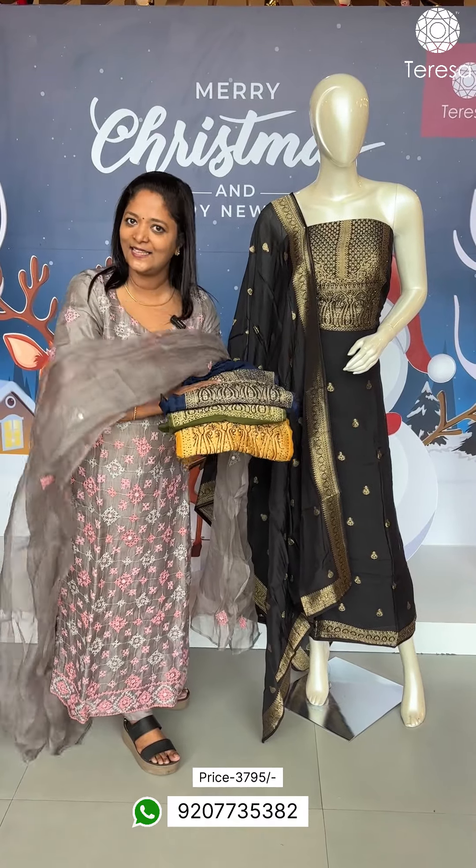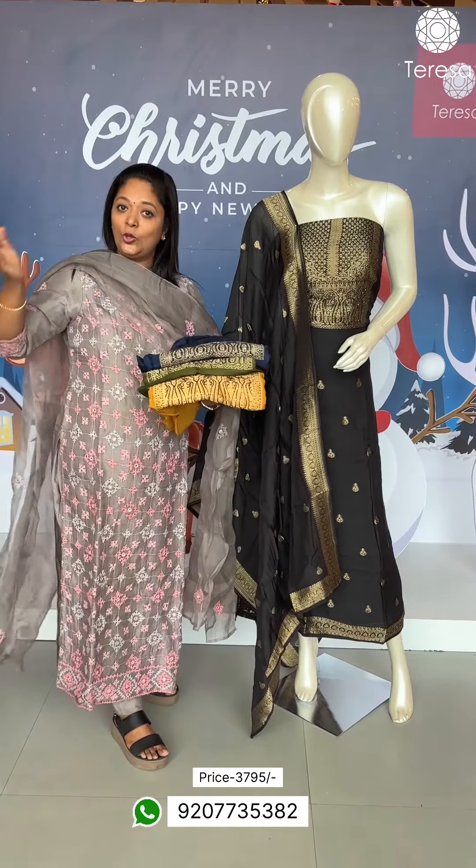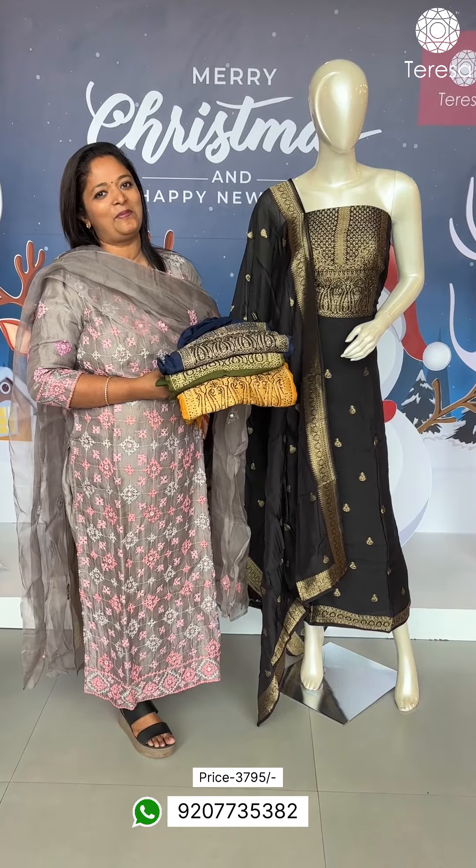The price has gone up quite a bit. Thank you.